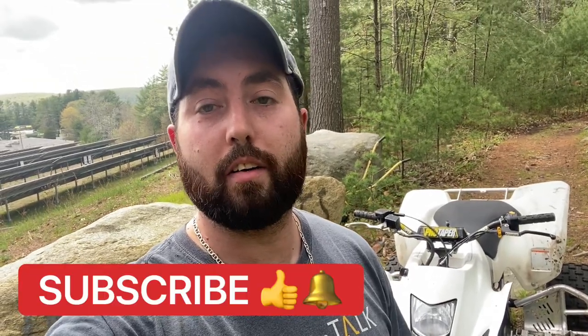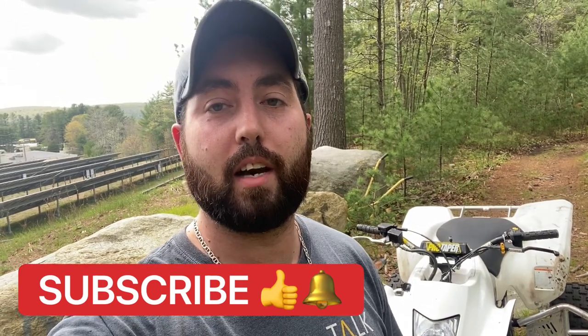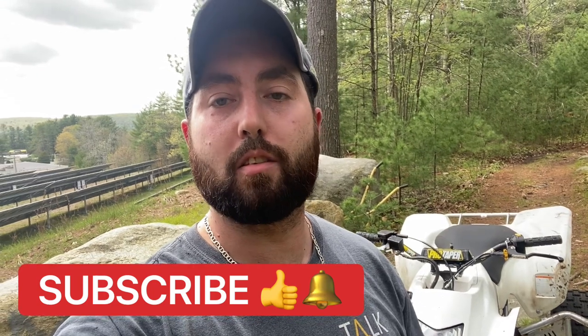What's up guys? Welcome back to the channel. It's gorgeous out here in Connecticut, probably like 83 degrees. Anyways, I took the quad out for a rip quick, do a test and tune before and after. So today's video is going to be FCR carburetor on your LTZ 400. Stay tuned.